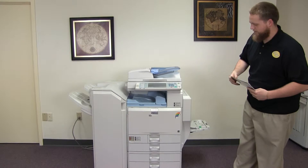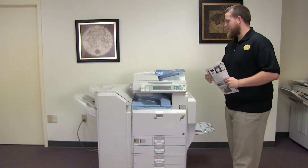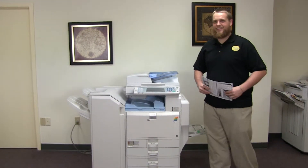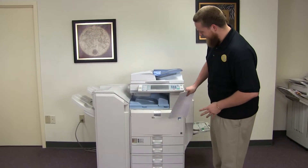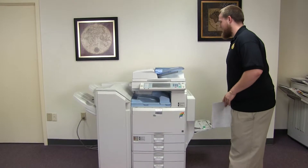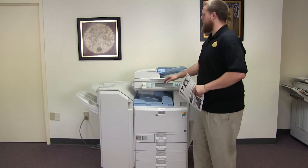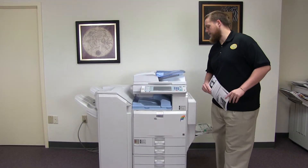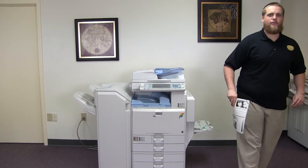This machine is a Ricoh MPC 4500 — a 45 page per minute multi-function color copier with network printer, network scanner, and fax. It has five paper trays, four on the front plus the bypass on the right, and it comes with the upgraded stapling finisher. The meter reads 73,000 total color copies and 172,000 total black and white.